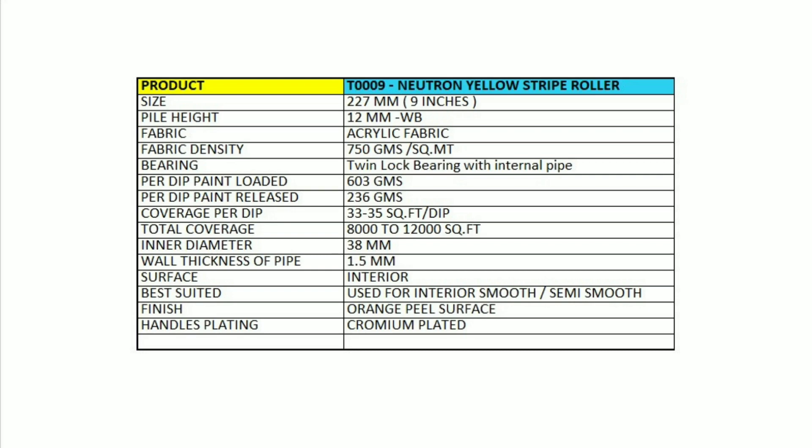Total coverage: 8000 to 12000 square feet. Suitable for interior smooth and semi-smooth surfaces, giving an orange peel finish.